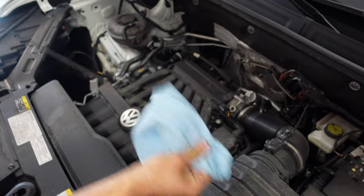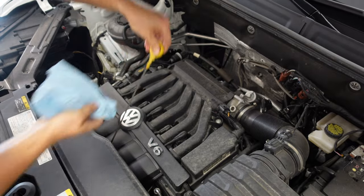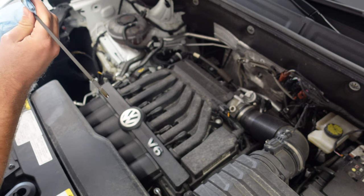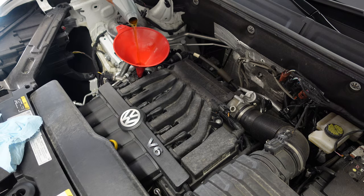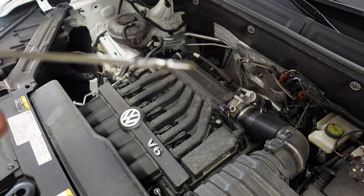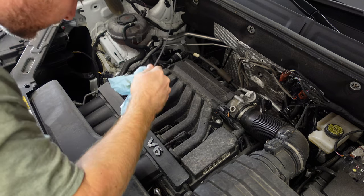Clean off the dipstick. A little low — we're going to add a little bit more. Check our dipstick one more time. Got oil about halfway through the hash marks there. That's perfect — we are good to go.